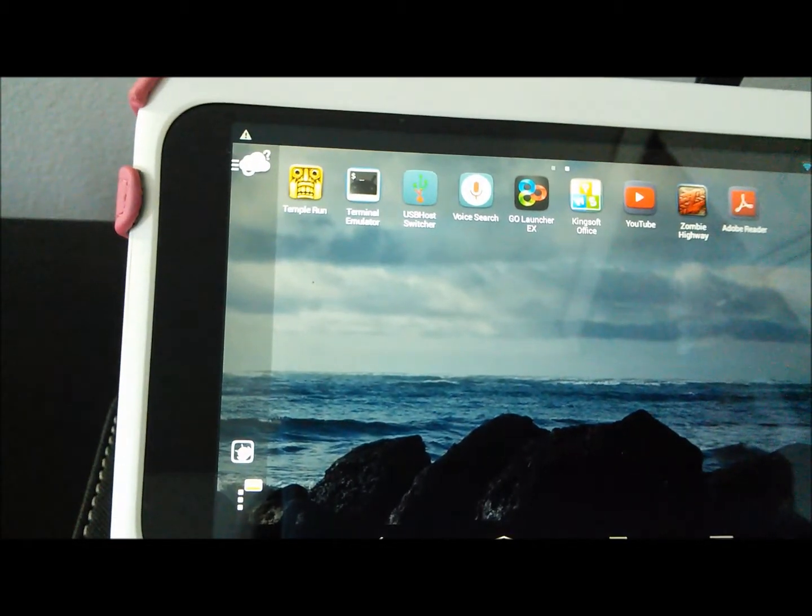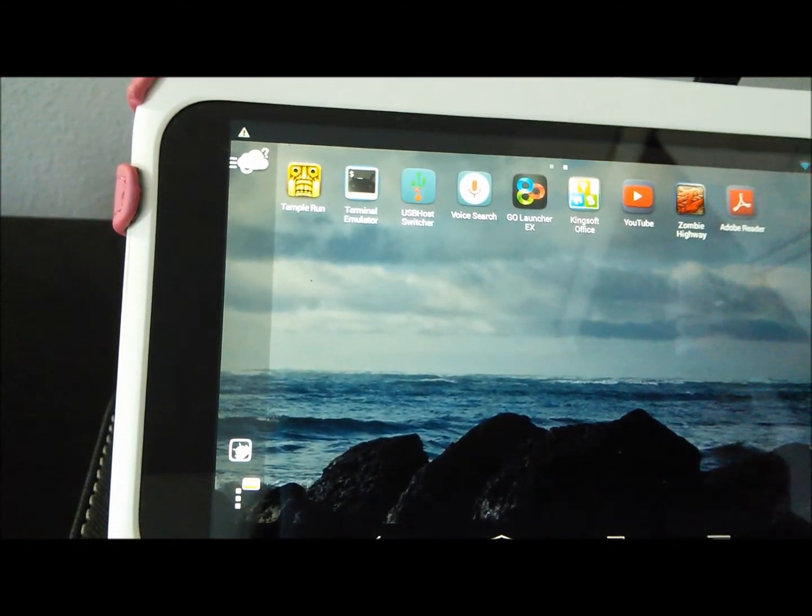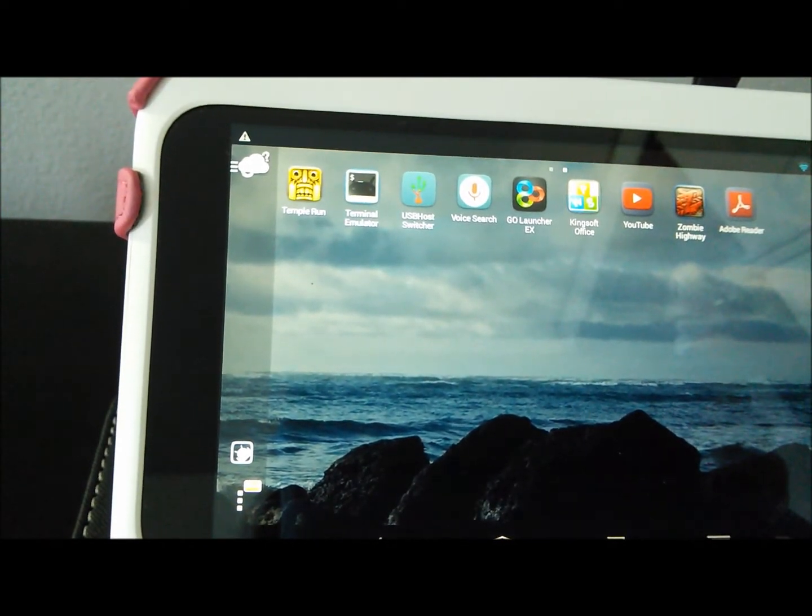Now you know how to connect and use USB external devices on your Nook HD using an N2A card running Jellybean.